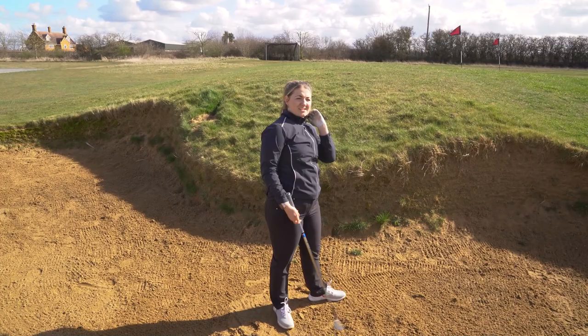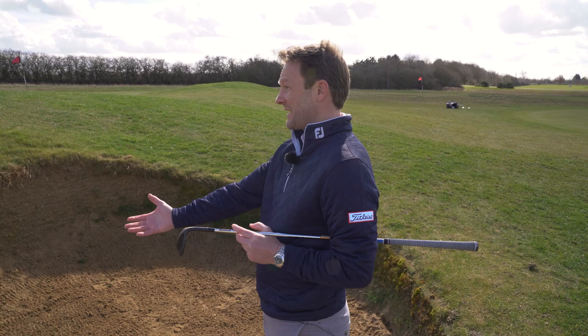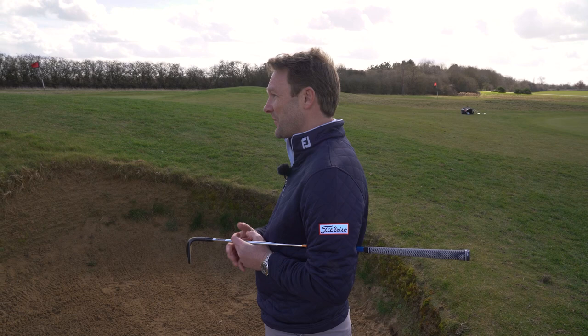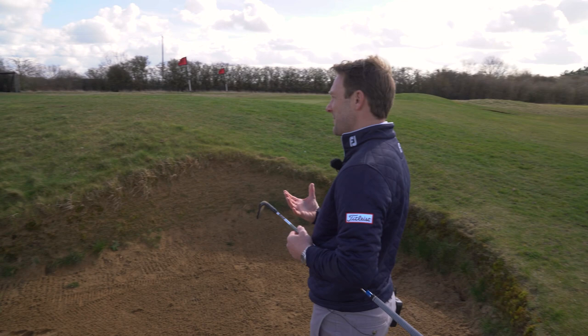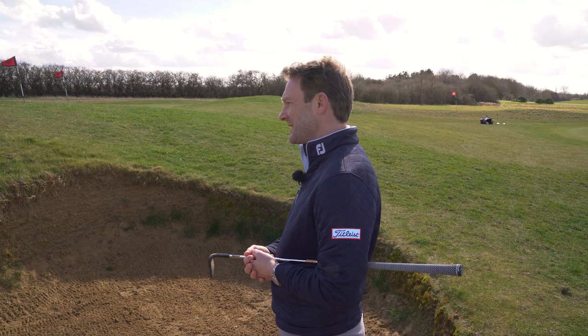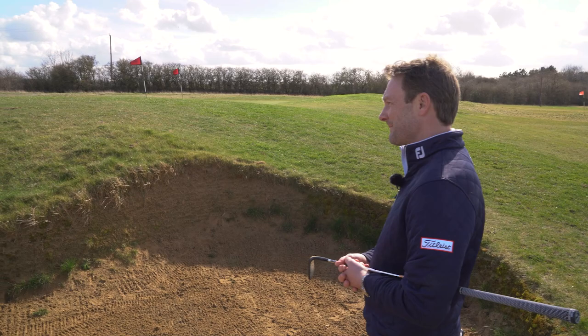Interestingly, some European Tour players actually carry two extremes — an M grind at 8 degrees of bounce and the K grind at 14 degrees — and depending on the conditions for that week they play one or the other. In soft conditions, having more sole and more bounce gives you more assistance when you get steep into it. But on links golf with very tight, firm lies, that extra material — particularly on the trailing edge — may not be favorable, even if it helps you in the sand.